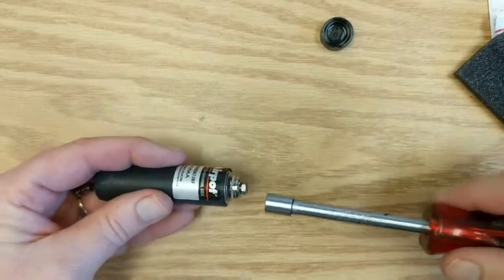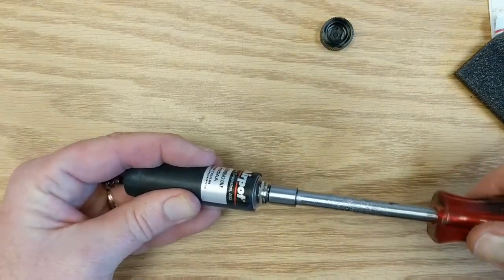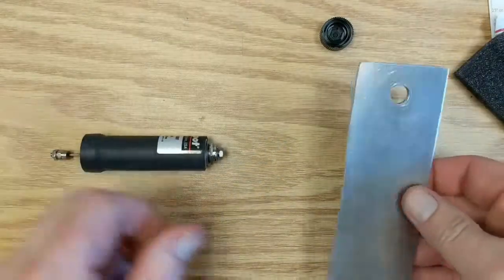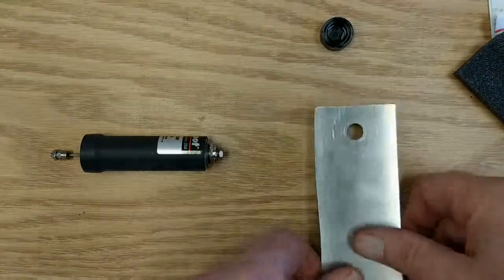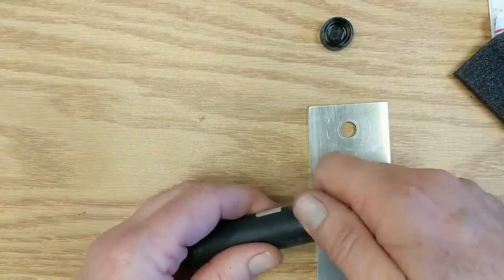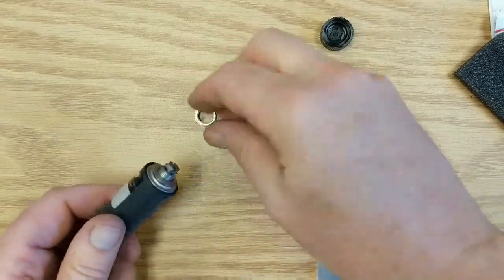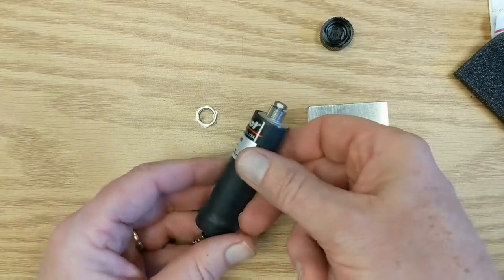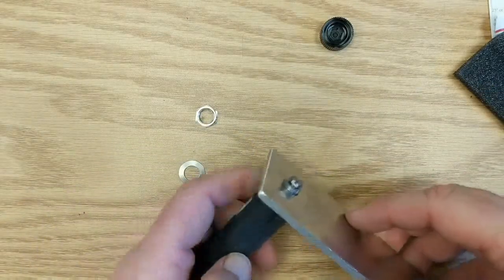It's got a hex section so you could also use a nut driver to increase or decrease the damping. What I did is I took a piece of junk 1/8-inch plate and drilled a 3/8-inch hole in it, and we're going to mount the dashpot. So take off the mounting nut and there's a Belleville washer and we're going to bolt it through that 3/8-inch hole.